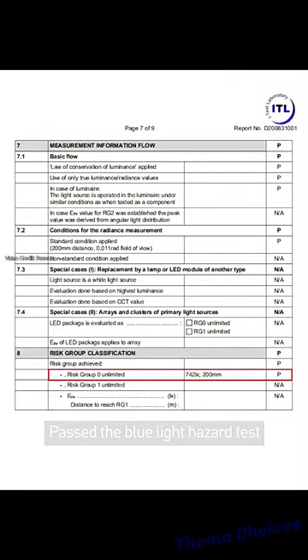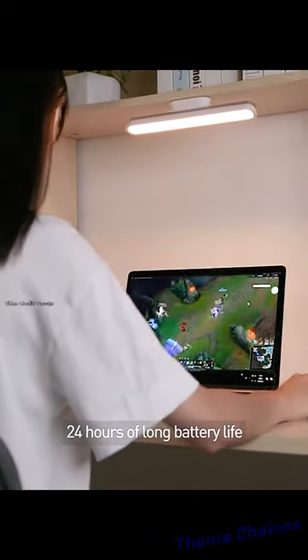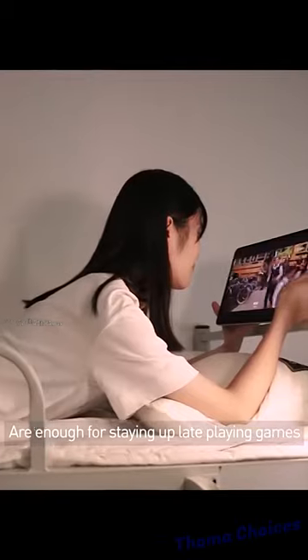Passed blue light hazard test, reaching national RGO level, and doesn't have visible strobe flash. 24 hours of long battery life are enough for staying up late playing games.